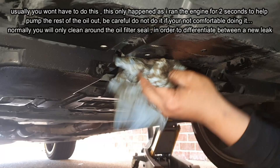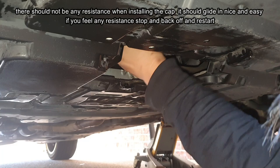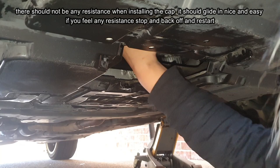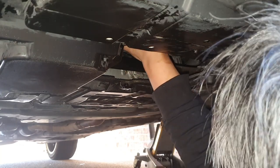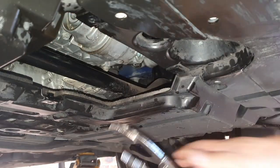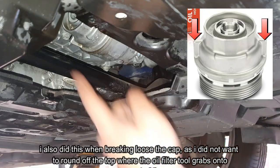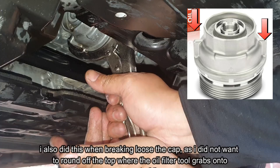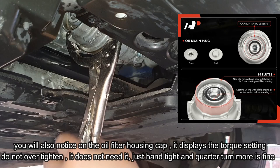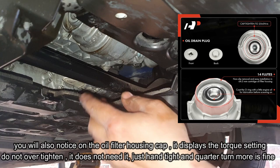Now we're good. Reinstalling the oil filter cap — make sure you don't cross-thread it. It should go in nice and easy until the very end. I'm using my hand and it's going in smoothly — that's what you want. Once it gets tight, grab the tool and tighten it just a little bit more, gripping the two notches one on each side, and that's it. Nice and tight.